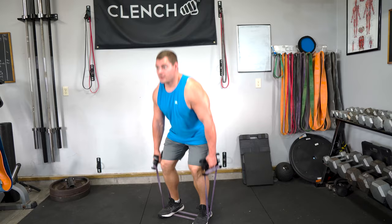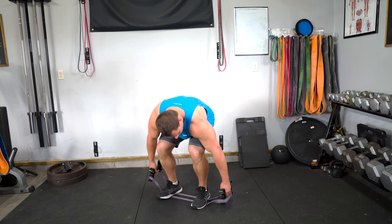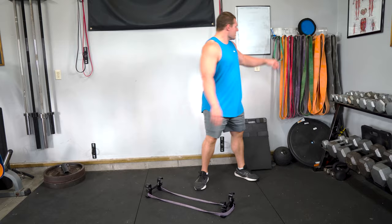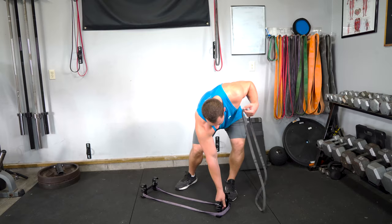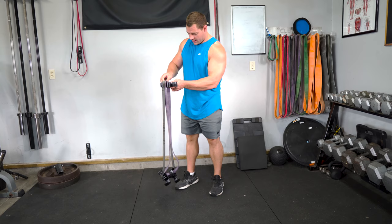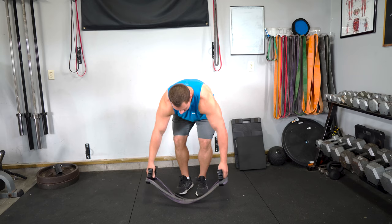Knock out your first set, then set the handles right on the floor. To bump up the weight for the next set, grab a black band. Grab one handle, hook it around, grab the other handle, hook it around — now your bands are nice and stacked. Spread them out to get them tight, step right back into it, and you're off and running.